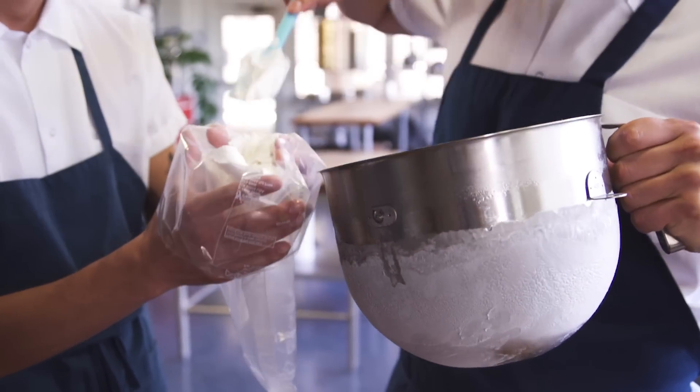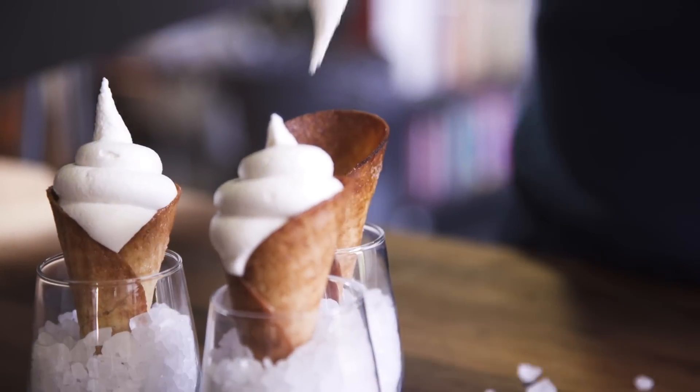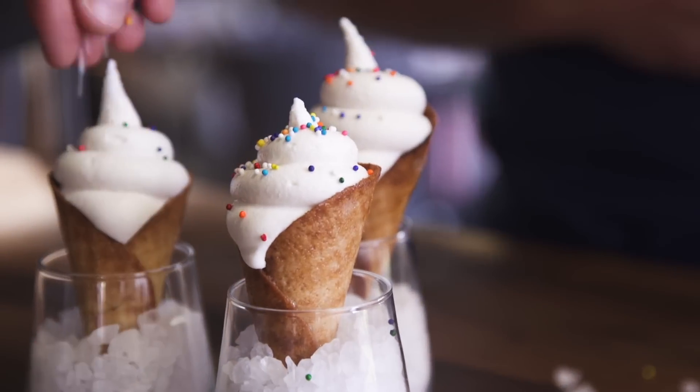All that's left to do is transfer the ice cream into a piping bag and serve. Sprinkles are optional if you're some kind of monster. We'll see you next time.